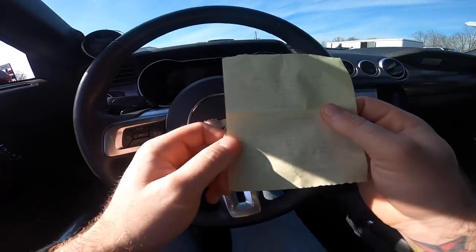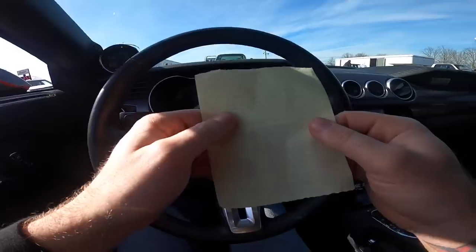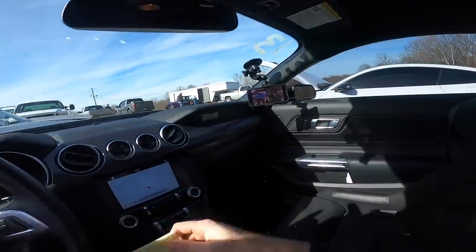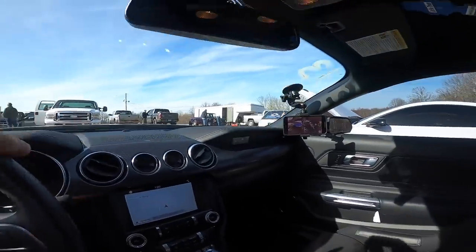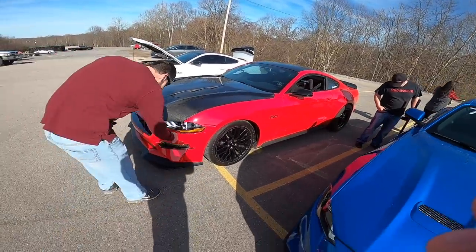60-foot got a little worse — we got out of it and went back in, so it was a 7.3. That really hurt us. We've got to get that 60-foot down, so we're going to play with the tire pressure. No trans brake, no two-step right now.